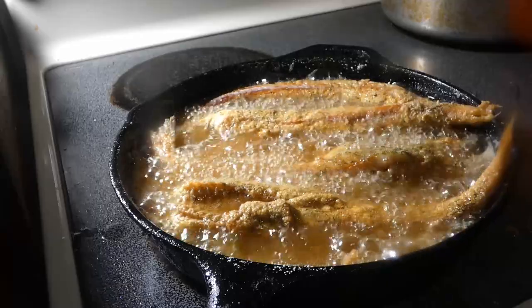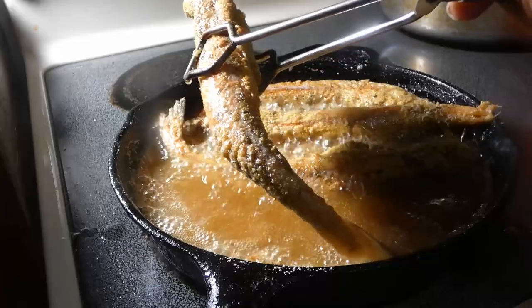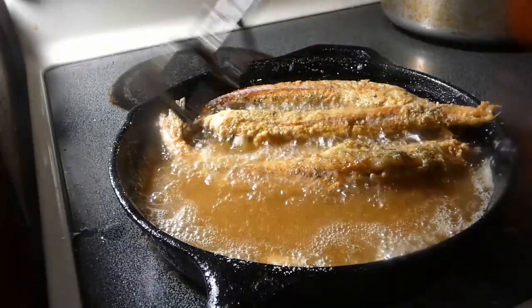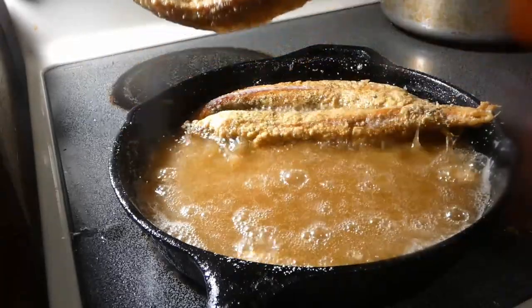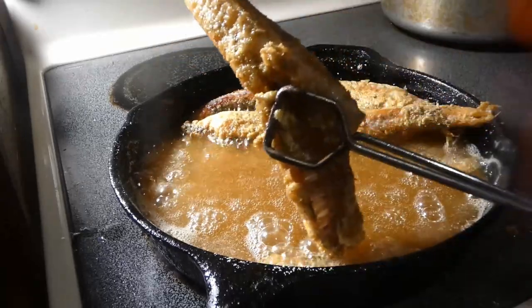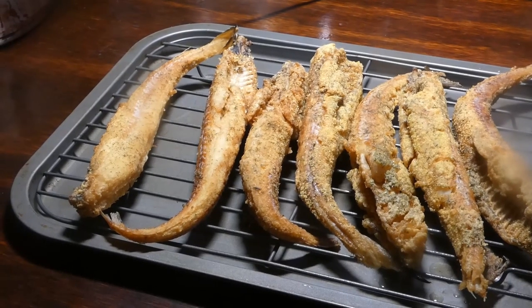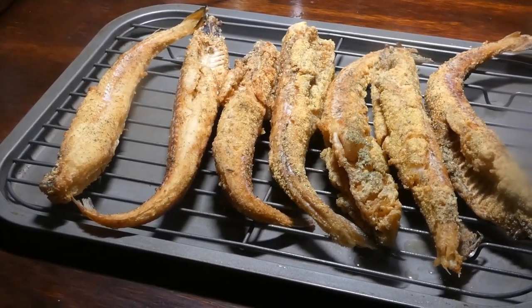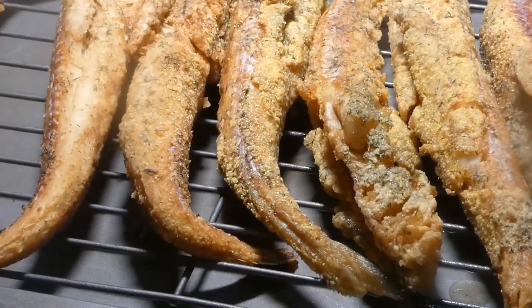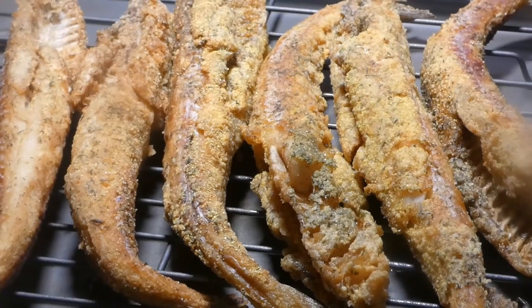Looking like a good golden brown, y'all — good and golden brown. Let's go ahead and get these out. Look at that good fish! I'm definitely eating good today, y'all. Three of them are gonna be mine.